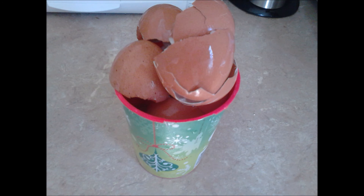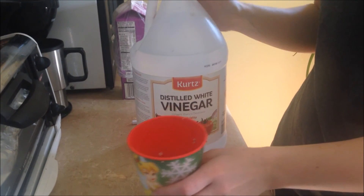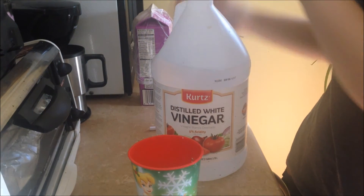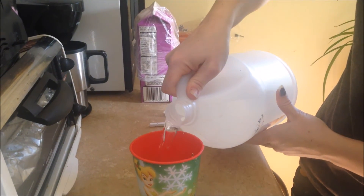Once that's done, you can put them in a cup and crush them down. After you have them all crushed down into the cup like this, you can take some distilled white vinegar and fill up the cup.